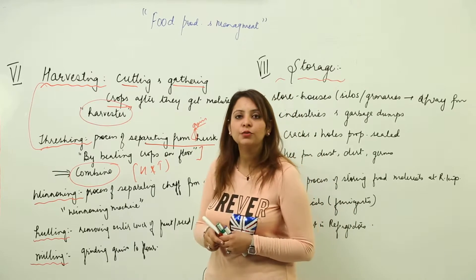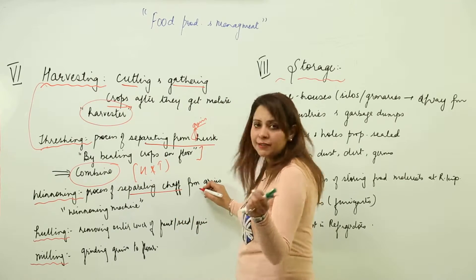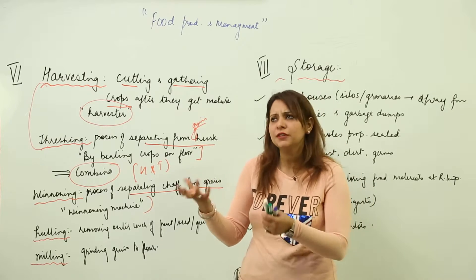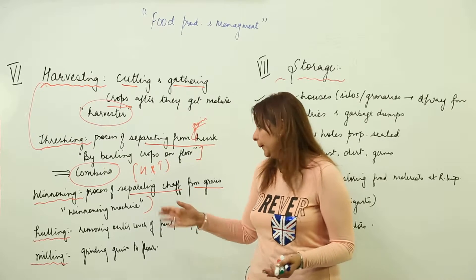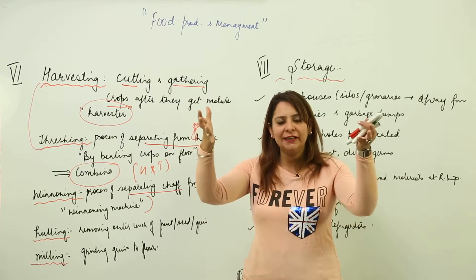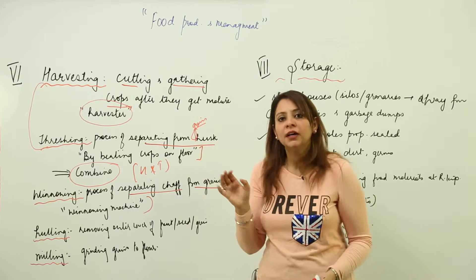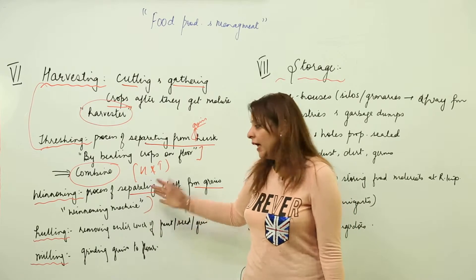After threshing, we need to do winnowing. Winnowing is separating the chaff — the lighter cover — from the grains. In earlier times, ladies were mostly employed for this; they would toss the threshed grains in a sieve-like basket and let the wind carry away the lighter chaff. Nowadays we have a well-equipped winnowing machine for that.